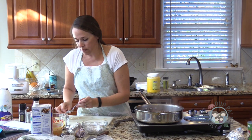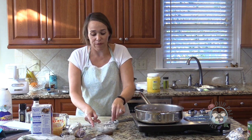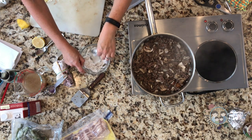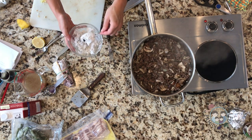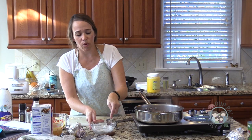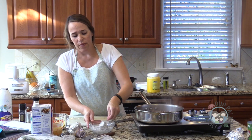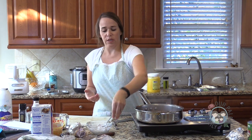I mix the coconut cream and lemon juice together — it doesn't really matter if you mix it because it's just going to melt down into the dish anyway, but it makes me feel better. You can see it's really thick — solid. You can also buy something called coconut concentrate or coconut cream concentrate, which is different from this. There's also coconut manna, which is the whole coconut flesh pureed and cooked down, and that has more sweetness. Just to be clear: when I say coconut cream, I mean the cream that has risen to the top of a can of full-fat coconut milk.